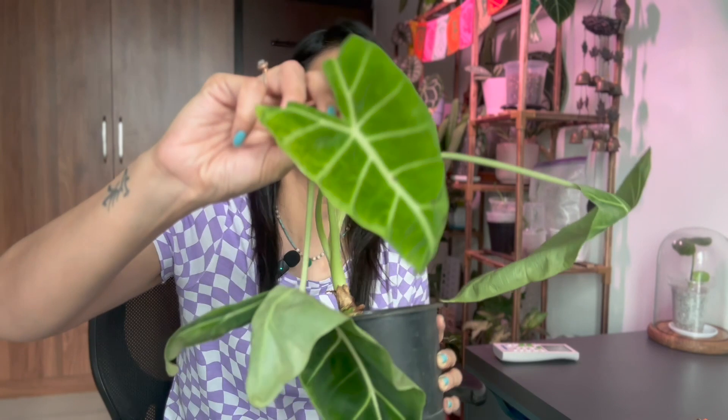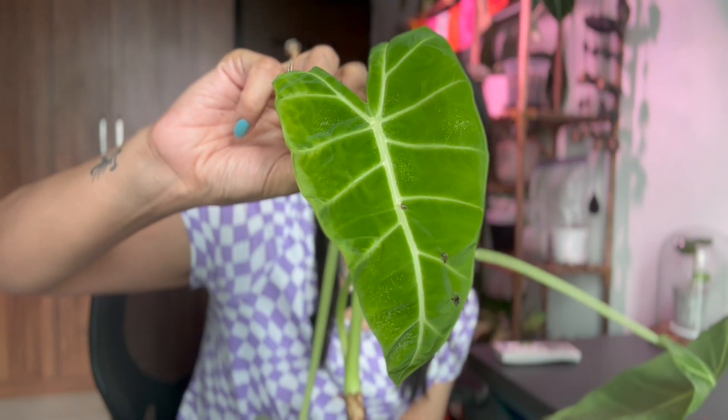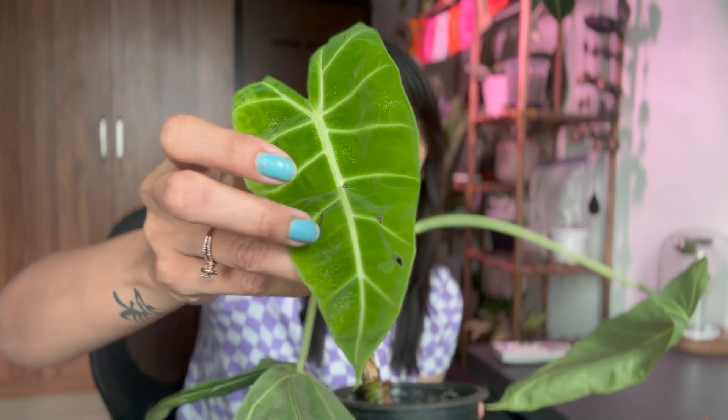It may actually be a good thing because this newest leaf, which was kind of unfurling and opening up, is also infected by spider mites and it's now torn — there's a hole in it. So it's okay, we're just going to be chopping this up and figure it out.